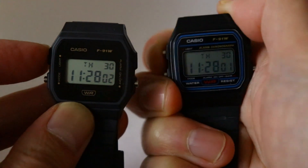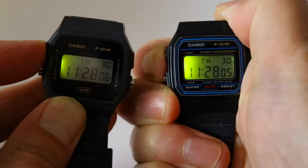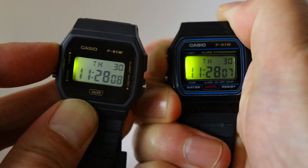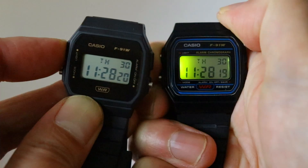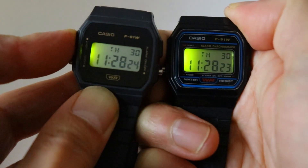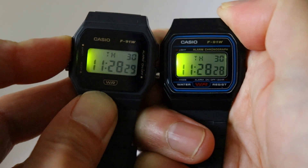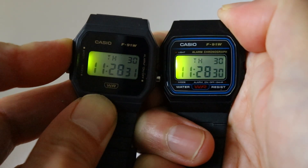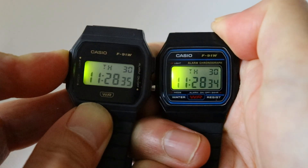The watch on the left is a brand new stock F91 and the one on the right has been modded to make the LED shine brighter. The LED hasn't been replaced — it's still using the original, but I've managed to make it shine about 300% brighter and it now illuminates the whole display. This mod sends more power to the LED and takes about 10 minutes to complete. If you want to follow along, here's how I did it.